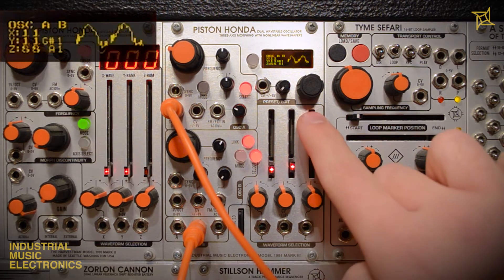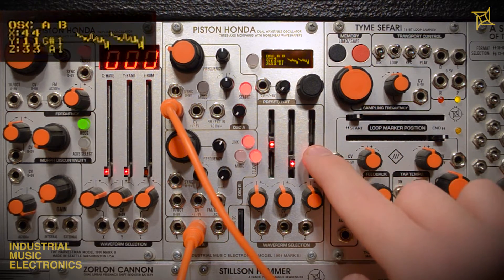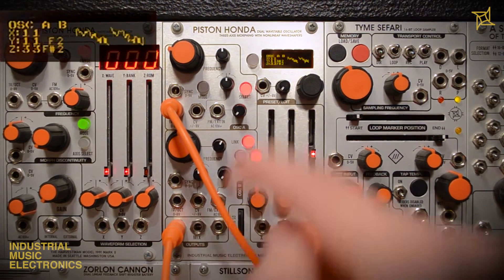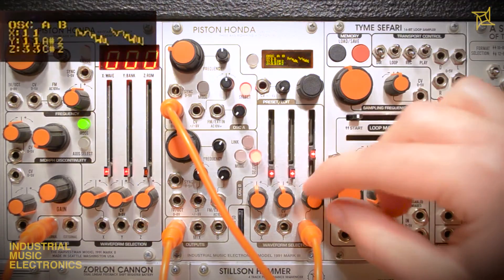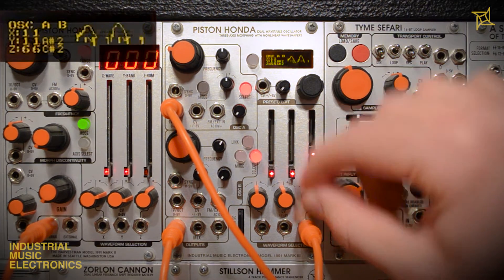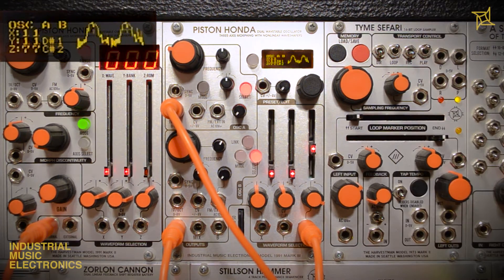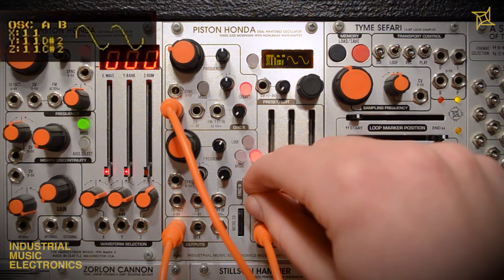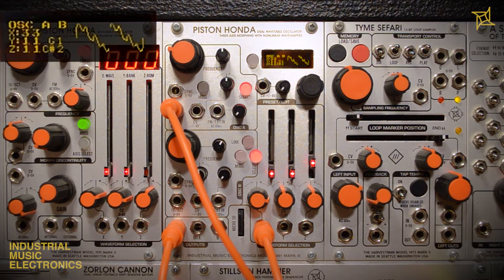The final three jacks are perhaps the most exciting of the control inputs. These are associated with the wavetable sliders, and navigate the cube of 512 waveforms with three CV values. Here we will patch an LFO from the Piston Honda MK2 to control the Z axis. Dialing in the attenuverter allows for fine adjustment of the range of modulation. Now we have patched an envelope to the more subtle X axis — notice how a more natural filtering-type effect can be achieved when controlling the morphing of a sine wave to a more complex wave with our envelope.